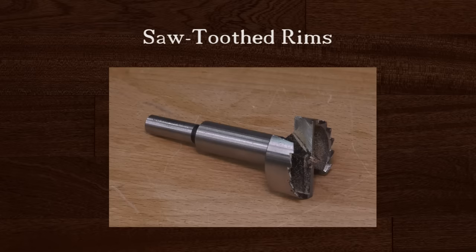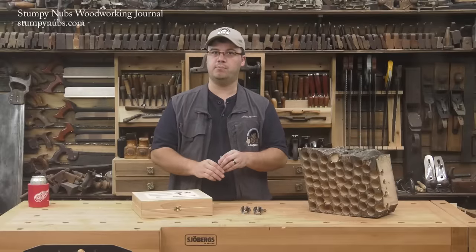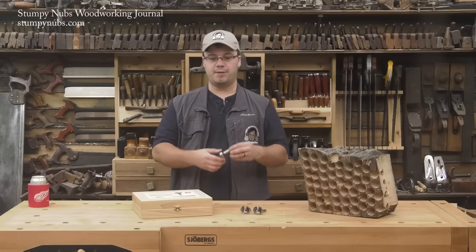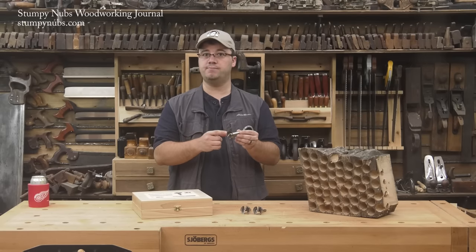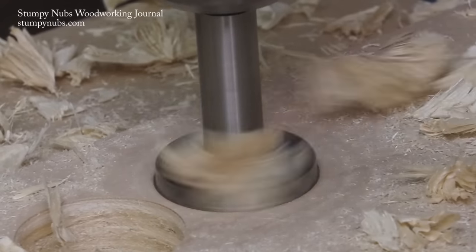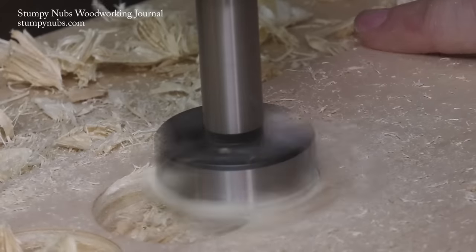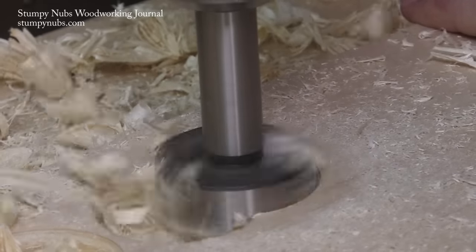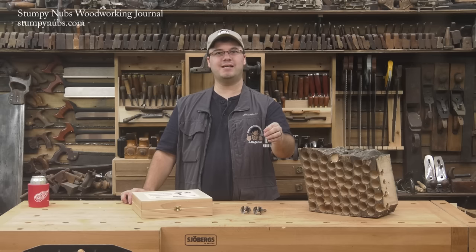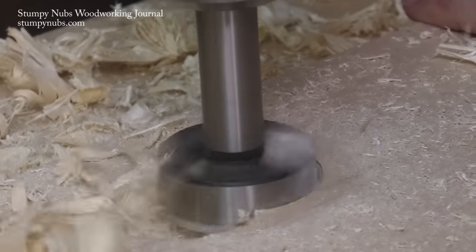Sawtooth rimmed Forstner Bits are also sometimes called multi-spur bits. The teeth work much like the ones on a table saw blade — they cut into the fibers around the perimeter while the main cutters shave wood from the bottom. Because only the points along the rim do the cutting, there's less friction and less heat buildup, meaning you can run these bits at slightly higher speeds. The downside is that the sawtooth rim is less effective at guiding the bit into the cut. It tends to bite into the surface less effectively at the start, sometimes skipping or shifting sideways, which can spoil the edge of the hole.